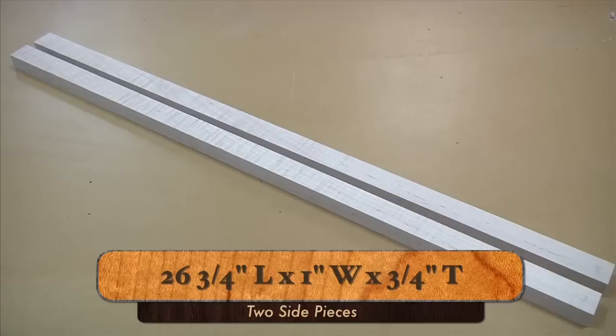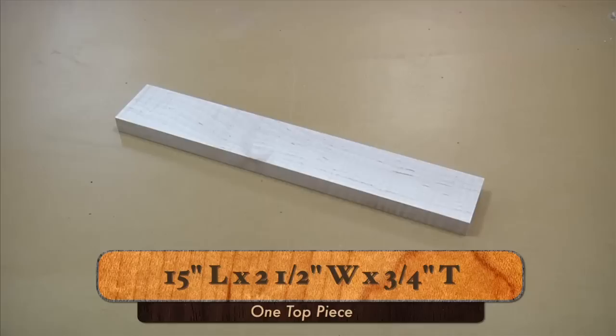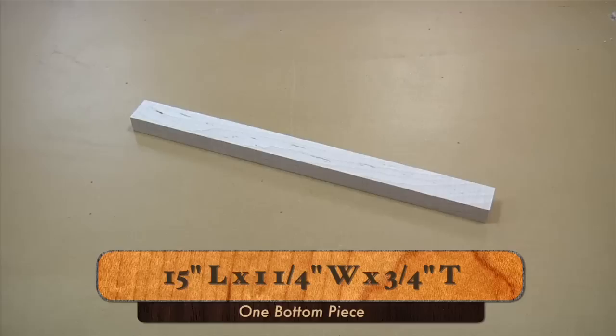Enough with the mushiness — let's get into milling some lumber and start building our calendar frame. To make our frame, we'll need two pieces cut to 26 and three-quarters inches long by one inch wide by three-quarters inch thick for the sides. One piece cut to 15 inches long, two and a half inches wide, and three-quarters inch thick for the top. And one piece cut to 15 inches long, one and a quarter inches wide, and three-quarters inch thick for the bottom.